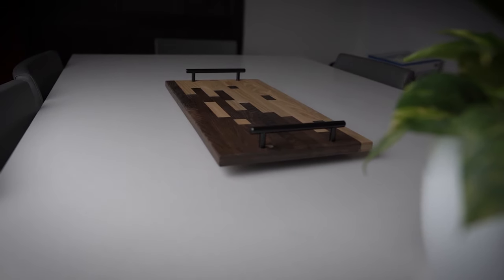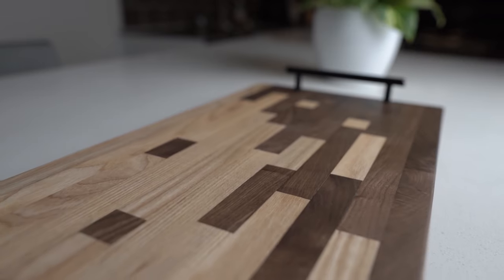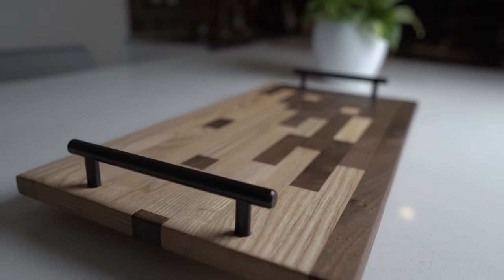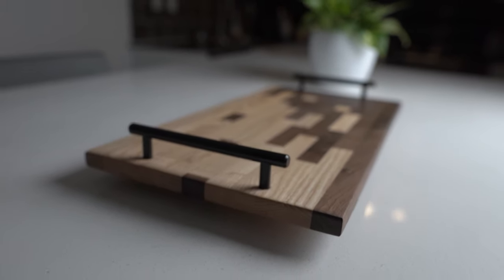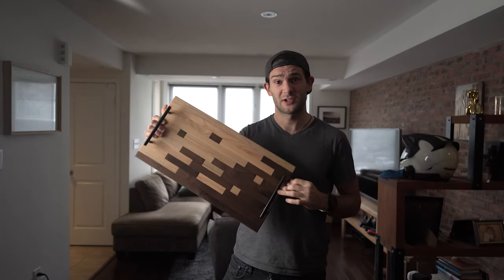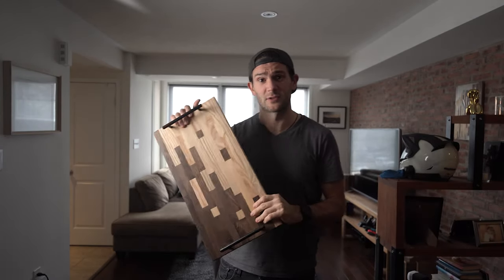Let's get started. Hopefully you guys like what you just saw, because in this video I'm going to show you exactly how I made this serving tray.